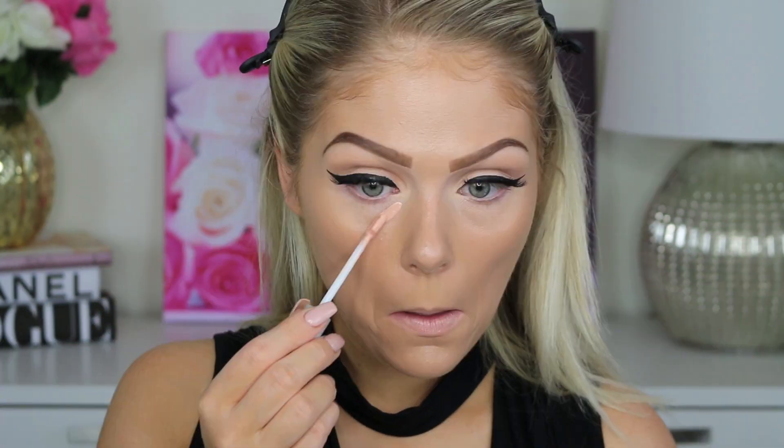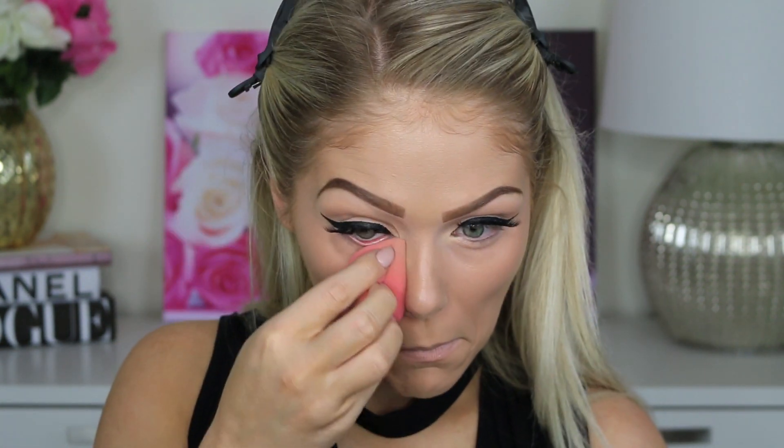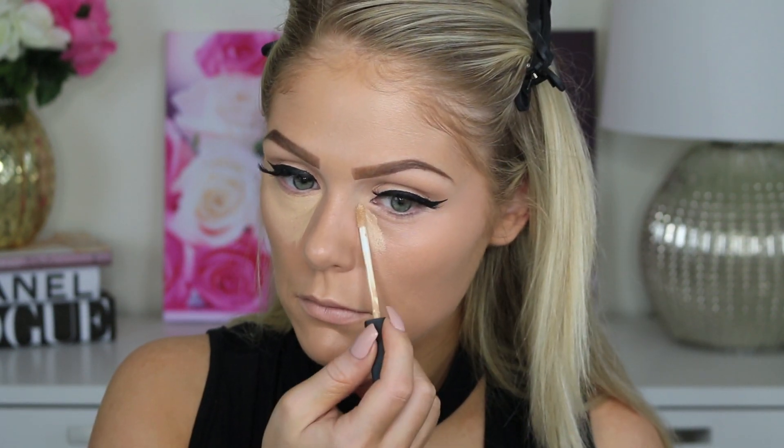For my concealer, I'm first going to go in with the Urban Decay Naked Skin Color Corrector in the Peach shade just to conceal my under eye circles. I have been obsessed with this product recently — it literally just erases all of your dark circles. It is so bomb. So just blending that out with a dampened beauty blender. Then I'm going to go over that with my regular concealer — the NARS Radiant Creamy Concealer in the shade Custard — just to conceal it and make it match the rest of my face.